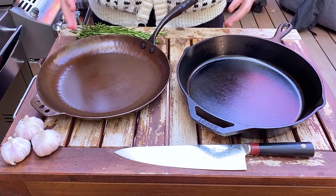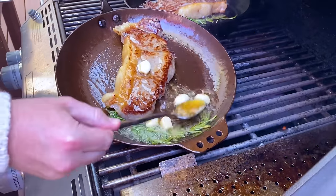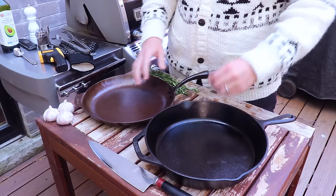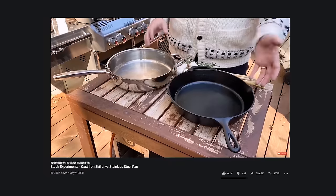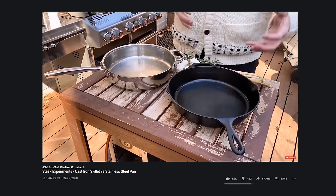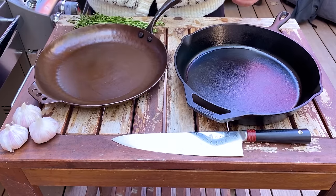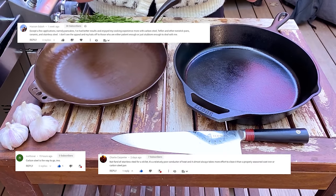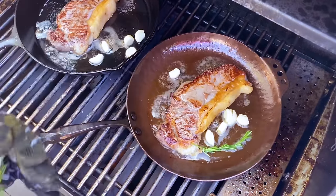Welcome back to another episode of Barbecue and Bottles. Today we're going to be searing two steaks and doing a comparison between a cast iron pan and a carbon steel pan. We just did a video that compared cast iron to stainless steel and that really took off. People really seemed to like that video and the most requested video in the comments was doing a comparison against carbon steel.